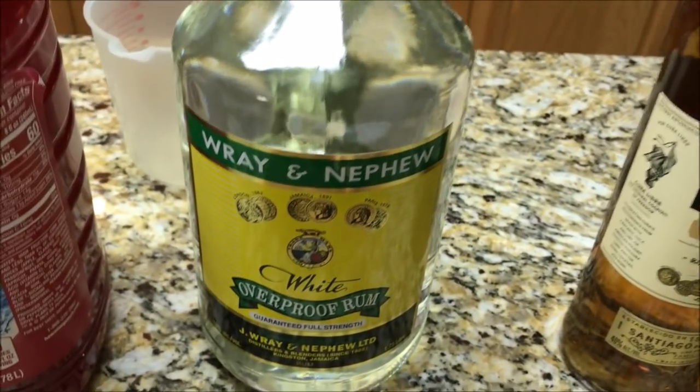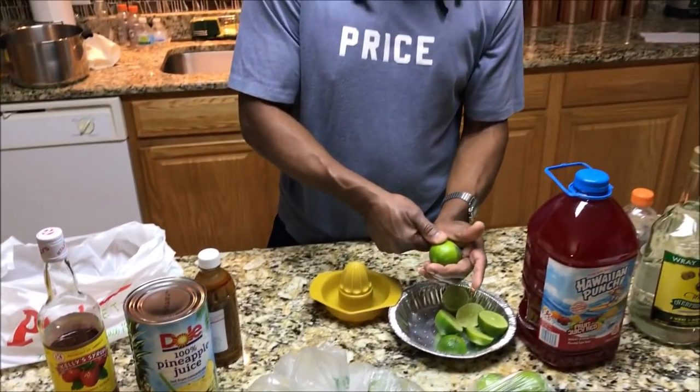I don't know too much about making rum punch, but I know one thing: if you ain't got that Wray and Nephew you definitely are not official out here. If your recipe doesn't have that in there it's game over — you're making a margarita or something else, that ain't rum punch. But we're about to get into how we bust everything down. He wants the limes hand-squeezed — that's the way he does it and that's the way we're doing it.